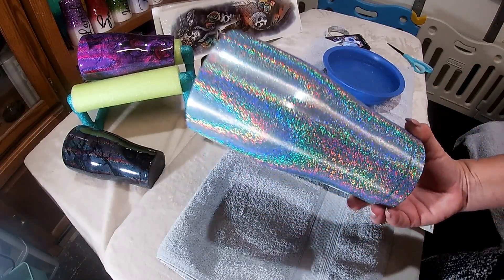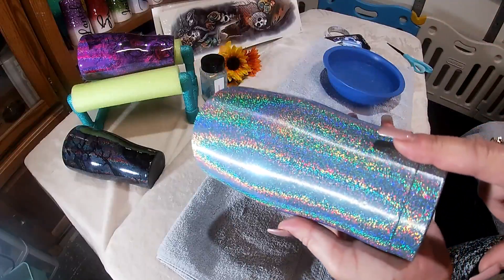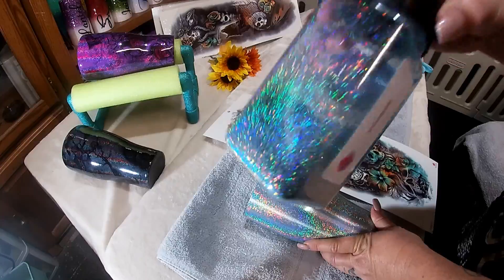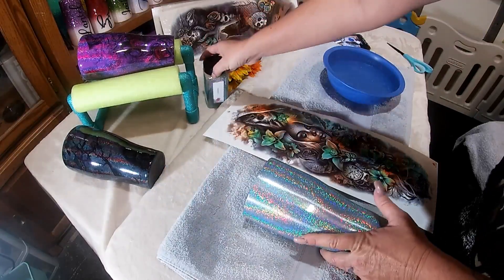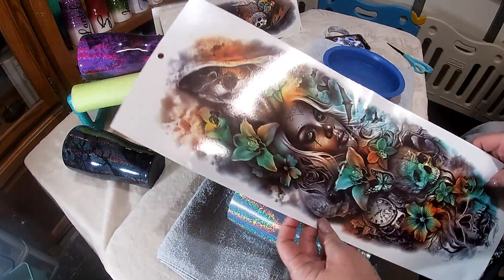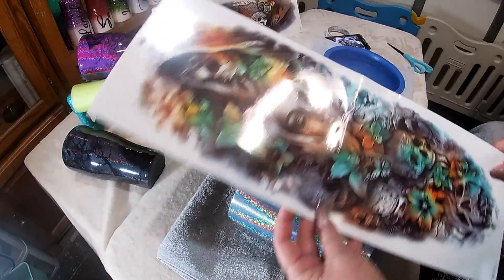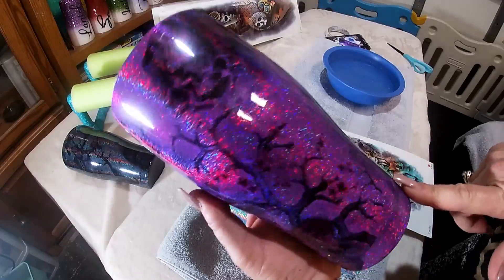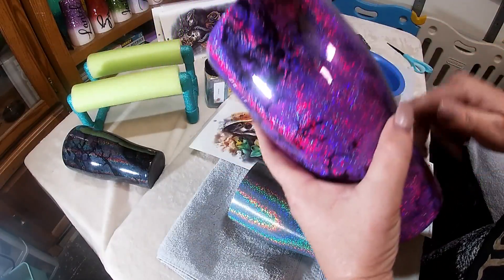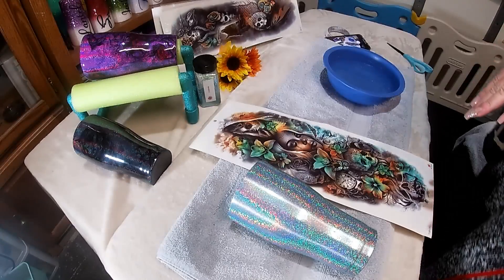Speaking of tumblers, this is a 30 ounce Hogg. Normally when you do holographics you're supposed to paint the tumbler as close to the holographic color you're going to use, but this Cinderella color by Glitzy Girl Glitter was so beautiful that I had to experiment it on a stainless steel — so I did not paint this cup. I decided to go with this particular design because all these colors are really going to pop. I also want to demonstrate the dark purple holographic, which I cut in three pieces for the arm sleeve.